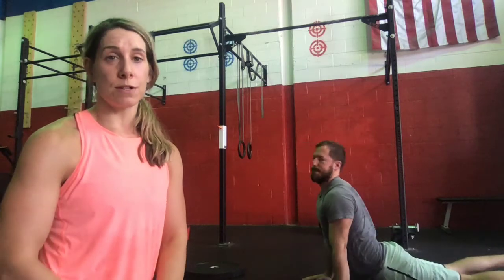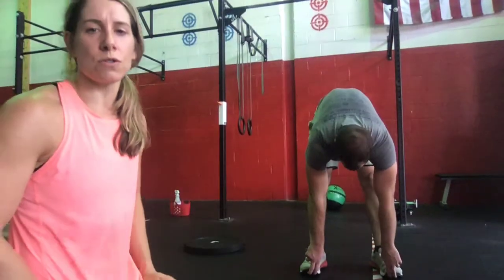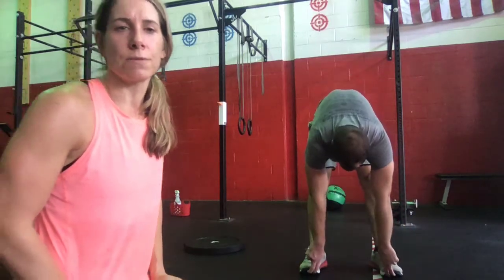Then we're moving to 10 Toe Hold Squats. He's going to get into a squat position, keeping those heels grounded to the floor, coming down and holding on to those toes, then elevating those hips up, getting a nice stretch of those hamstrings, and then back down for a set of 10.